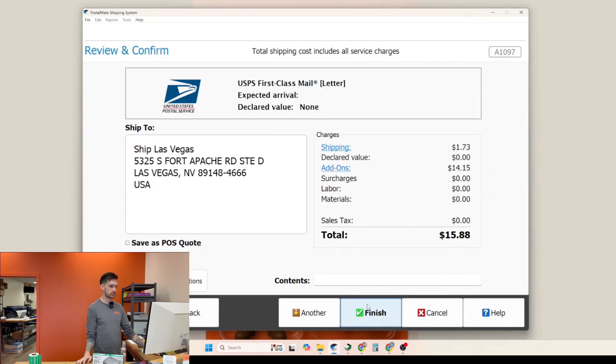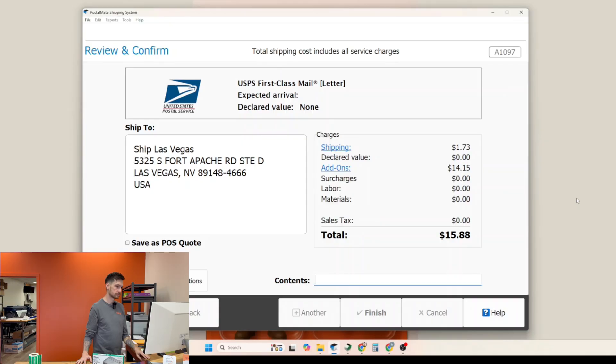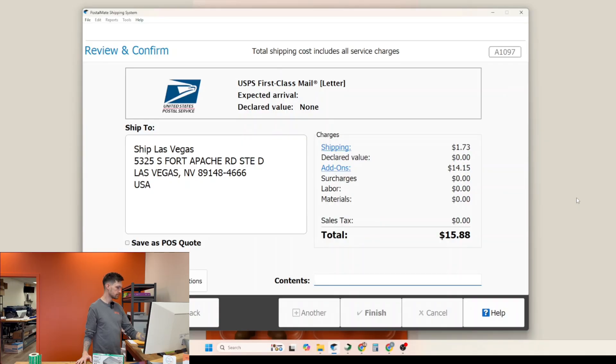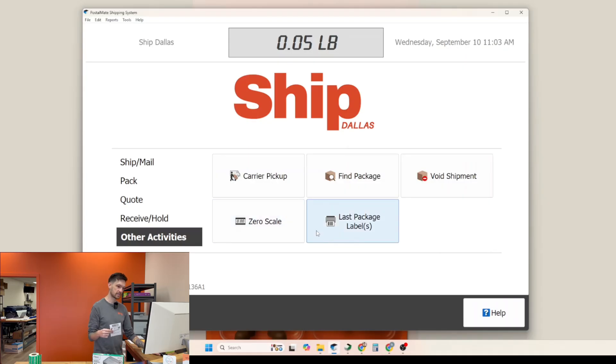Once you get to the last screen and click finish, it's going to print out your four by six label from PostalMate. It's important to go to other activities and print a second label if you're using a return receipt label. So now we have two — one of these is going to be for the information on the return receipt and the other one is going to go on the front of the envelope.